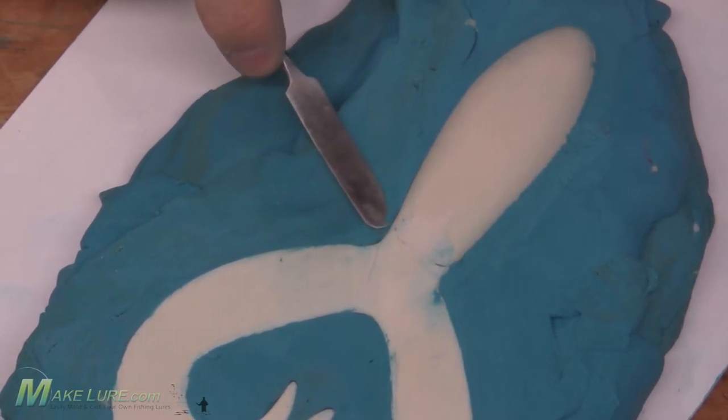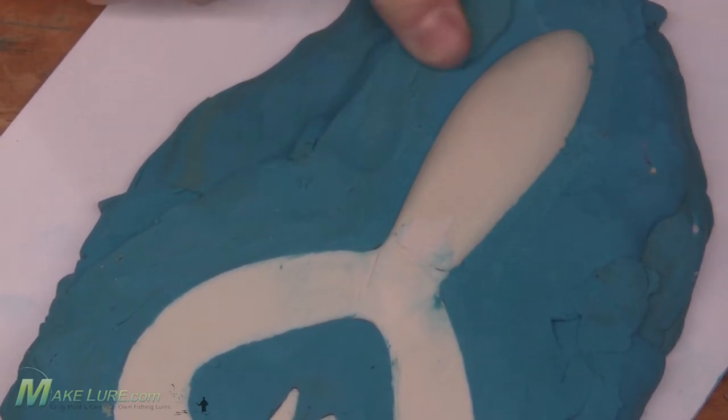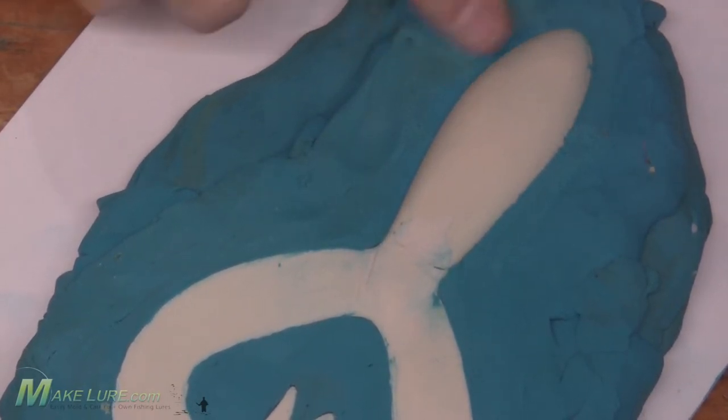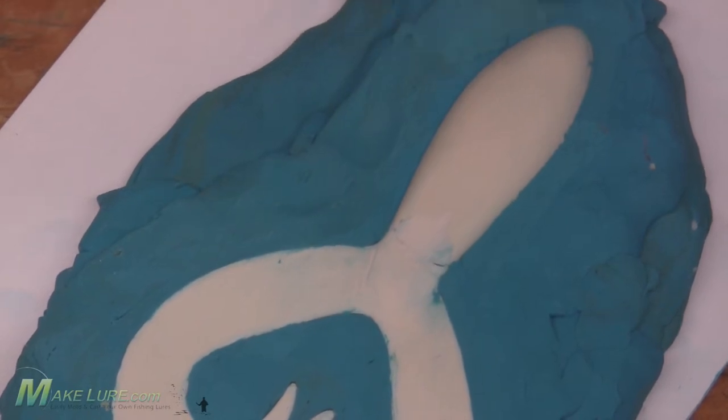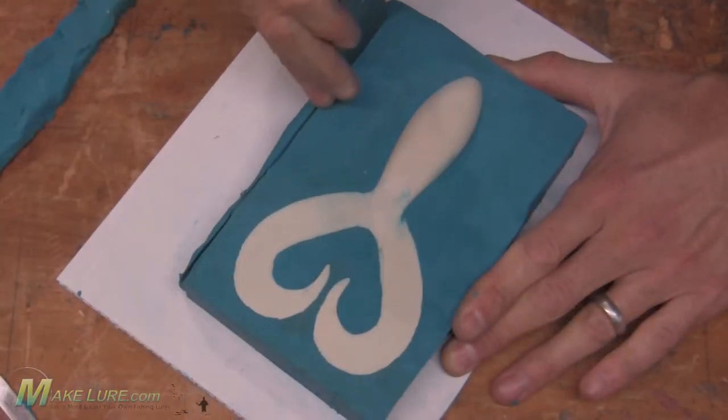Using modeling clay we make a flatbed and lay our jig trailer into the clay, then carefully sculpt the clay up to the halfway point around the lure. This is going to act as the second half of our mold so we can pour the first half.